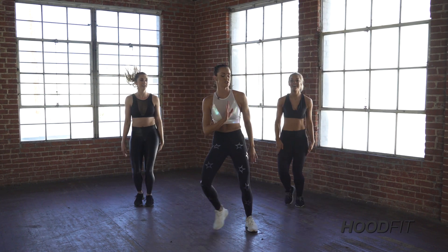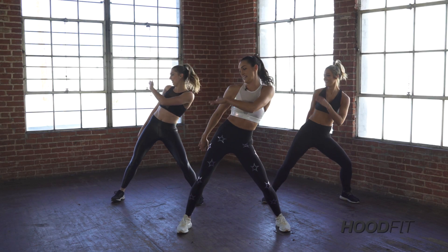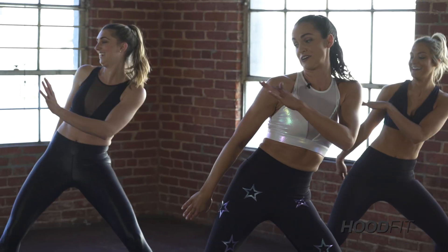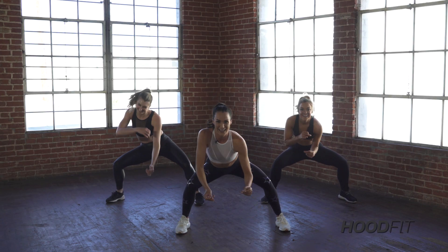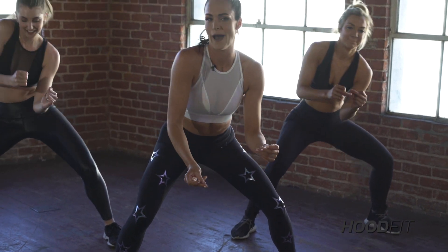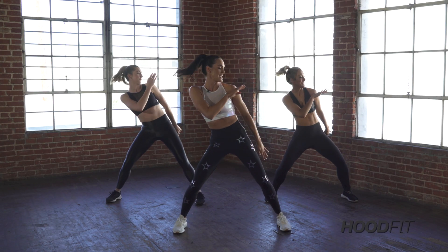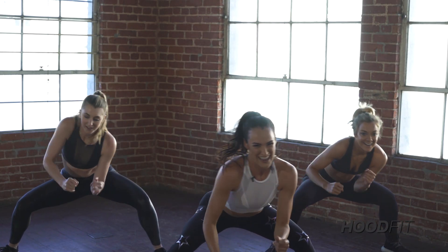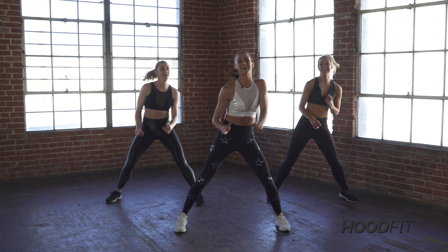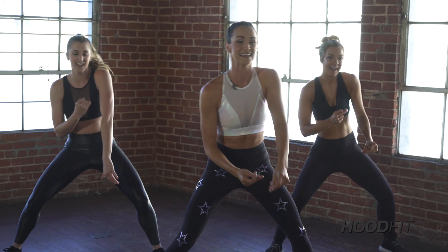Next part, nice and slow. Brush it — single, single, double. Breaking it down for you slow. Get it girls. Let's take it down — two, three, four. We drop it real low. How low can you go? Let's pick it up right here — single, single, double. Single, single, double. Take it down, take it up. Again it goes: single, single, double. That's it, take it down.